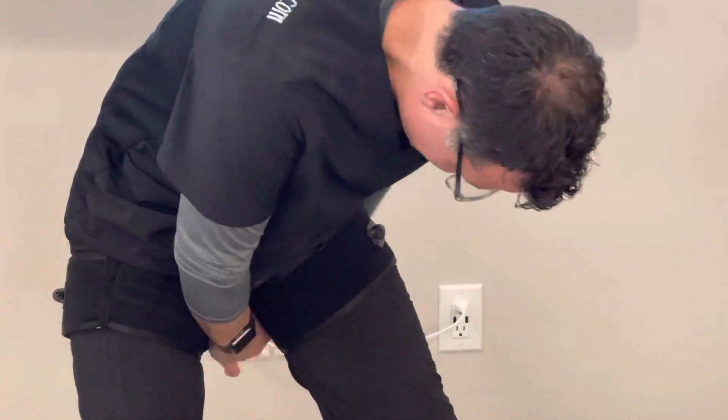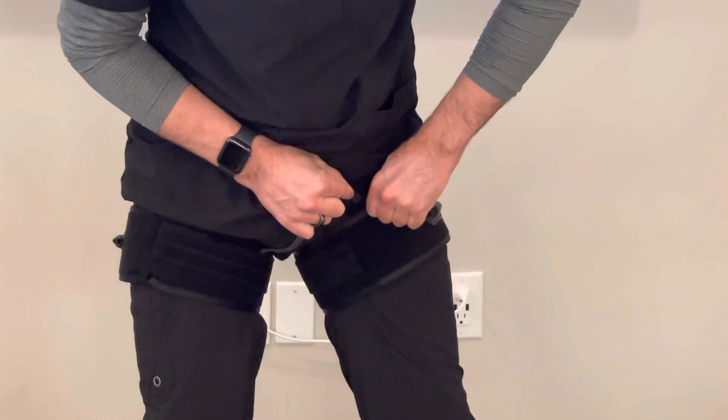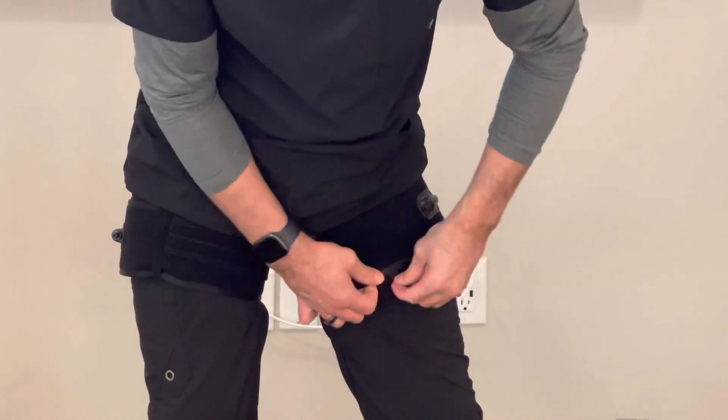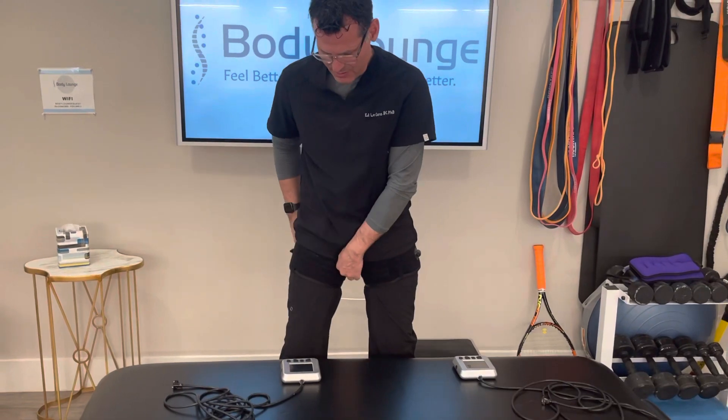I'm going to cinch it as tight as I can go. I've got the little wings, and I close the little wing on that side, then close the little wing on the other side. So I've got these up as high as possible.